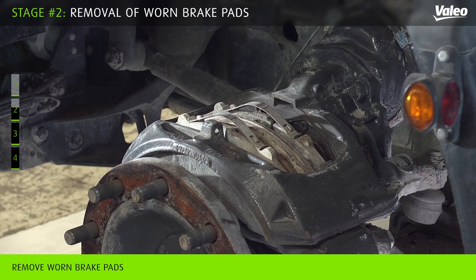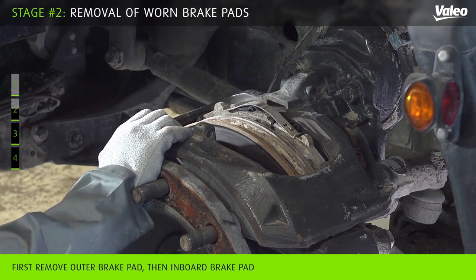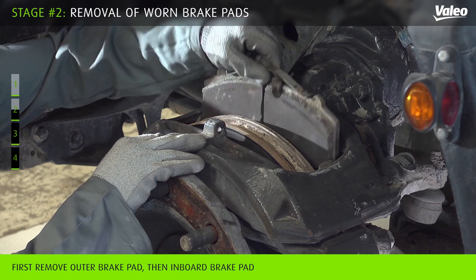Remove the brake pads according to the following removal procedure: pull the caliper towards the outboard side and remove the outer brake pad. Then push the caliper to the inboard side and remove the inboard brake pad.